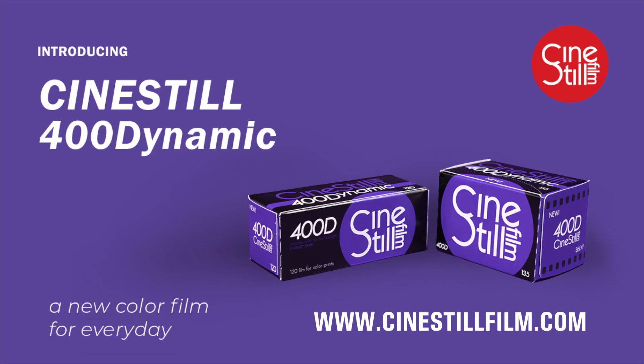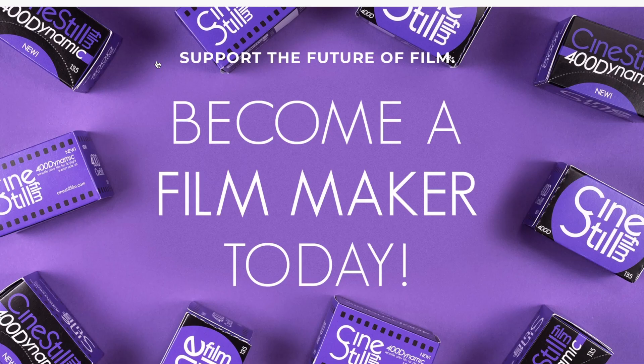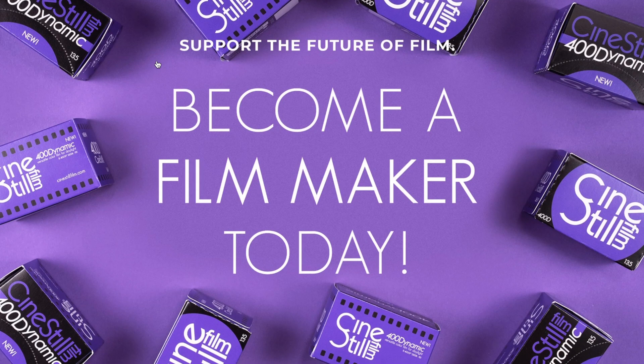They just came out with a new film stock, 400D. I asked whether it was just 250D rebranded, but it's not — it's its own new film stock, which is really exciting. So stay tuned and check out Sinistil; they've got incredible products.